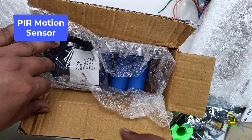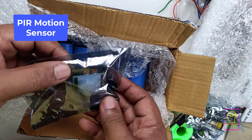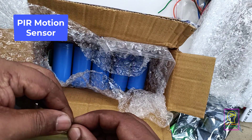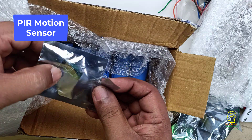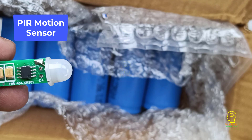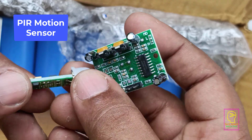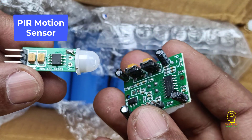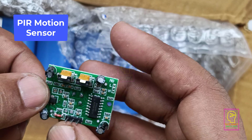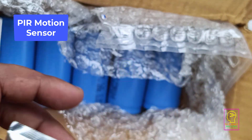The next item is also a PIR motion sensor — I bought two of these. I can see this type of motion sensor is used globally. I will open the wrapper and show you. Comparing with the other one, this is very small. I'm not sure about its sensitivity. This one has two presets, while the other one has nothing. With this right one, you can adjust the on time, and you can connect an LDR or a thermistor. I've already made a video on this — I will share the link in the description box. This one has many options, but the other one has no presets — just the PIR sensor itself. I will try this one and let you know.